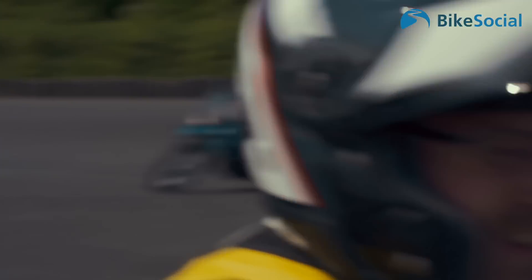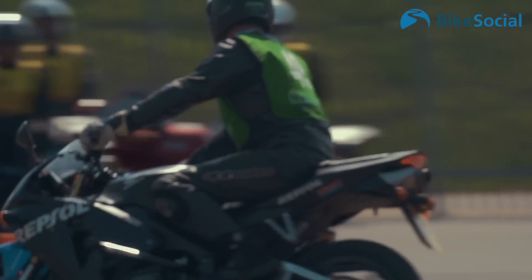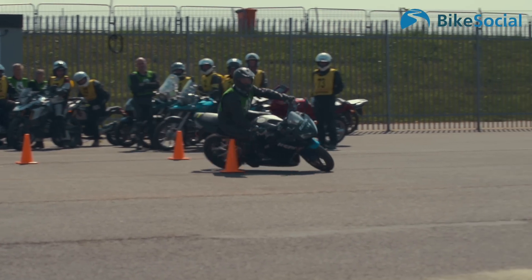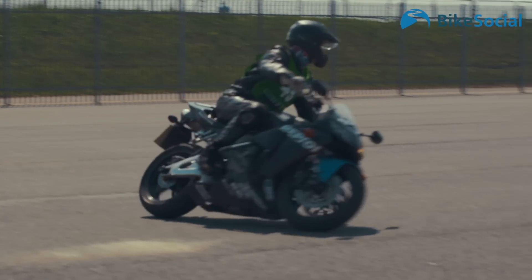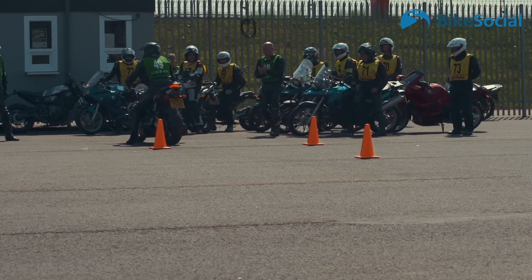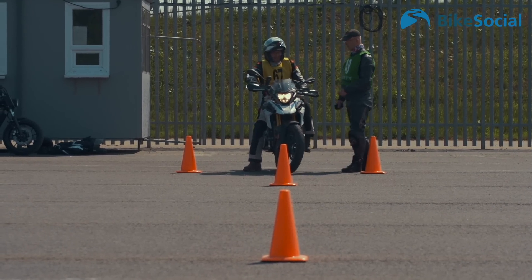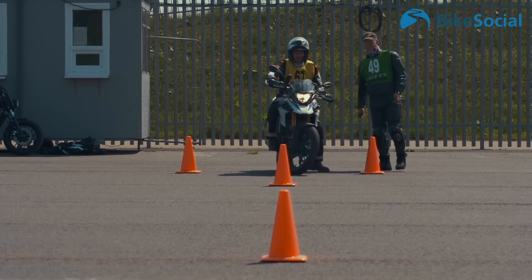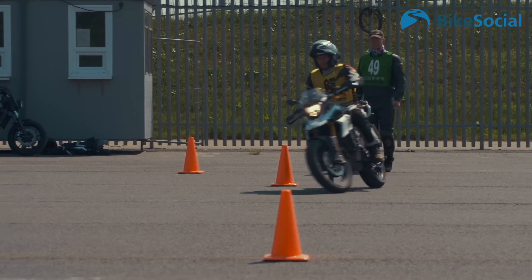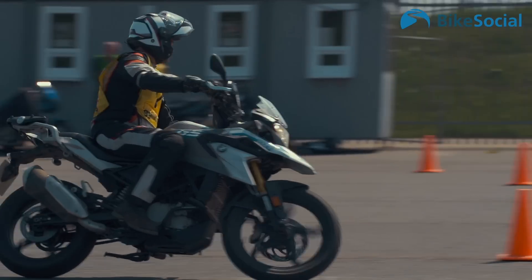Next we moved on to the figure-of-eight track. Justin gave us a demo, but that didn't do much to put me at ease, because there was no way I was going to be turning that tight — I knew it. So now it was my turn. I was turning, but certainly at first I just didn't have the confidence to lean right over. It felt weird at such low speed, but Justin was giving me pointers that helped me get faster and faster.